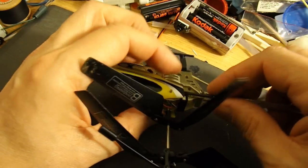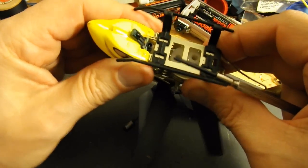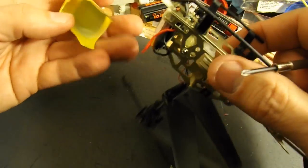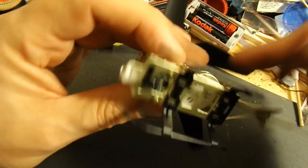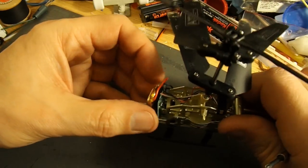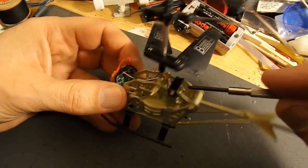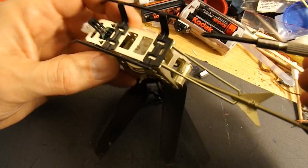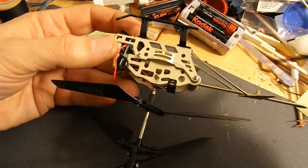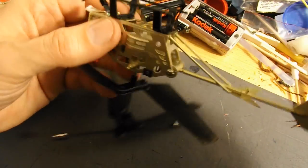That bit looks like that unhooks. That was simple enough. So that's the front off. So we've got a LiPo battery, which is what we expected. We've got a little bit of double-sided tape holding it in place. And then we've got the... let's turn it over. We've got the gearbox assembly. And there are two motors at the back. Looks to me like we can unscrew these and get a bit more apart. I'm guessing this bit clips off as well.